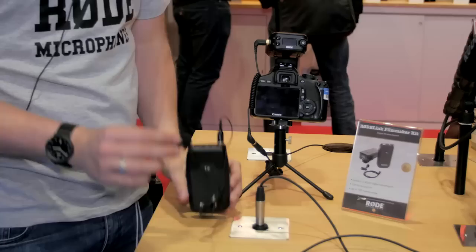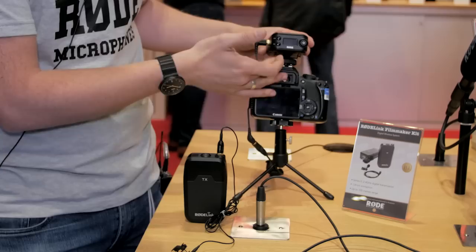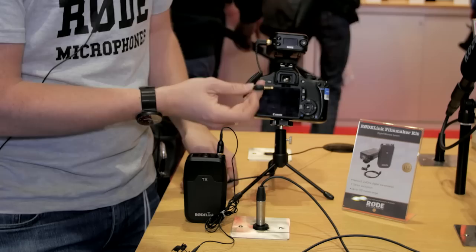You get a broadcast lavalier microphone — this is Rode's broadcast lav. You get a transmission body pack with a belt clip, obviously. You also get this receiver unit, which can be mounted on camera or it can be clipped. And you get a little connector that terminates in a 3.5mm jack connector.